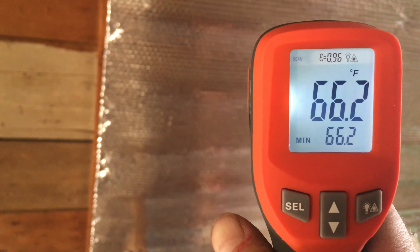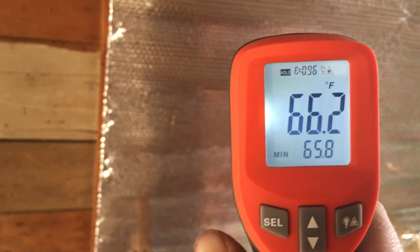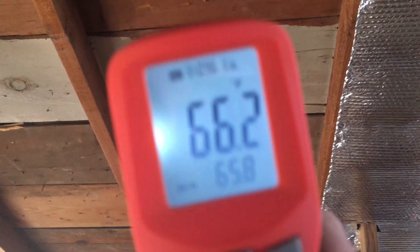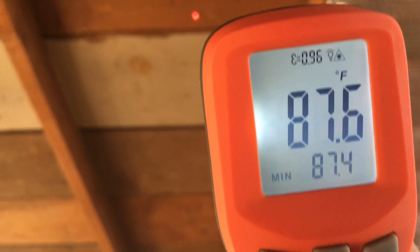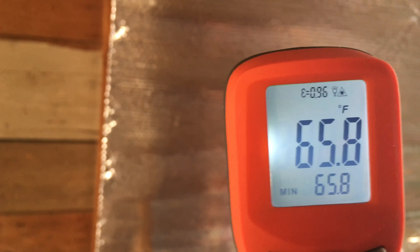And you can see it knocks it down a good 20 degrees. So it's called Reflectix — it's just kind of this aluminum foil bubble wrap. And the results are just absolutely startling. It's just 20 degrees cooler. That's all I got for you today. Thanks for watching.